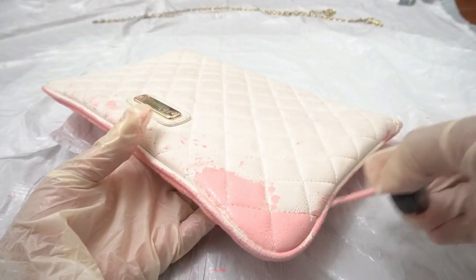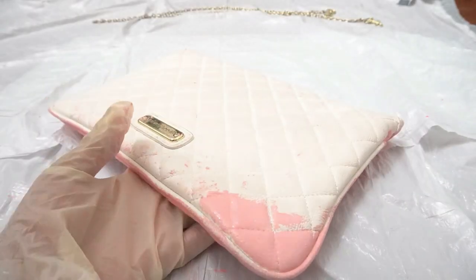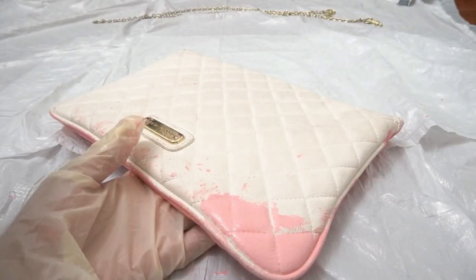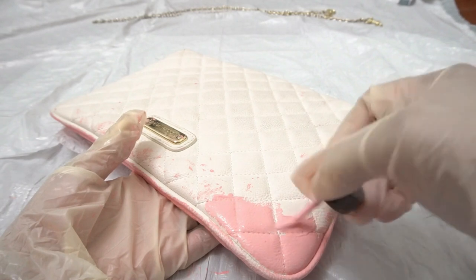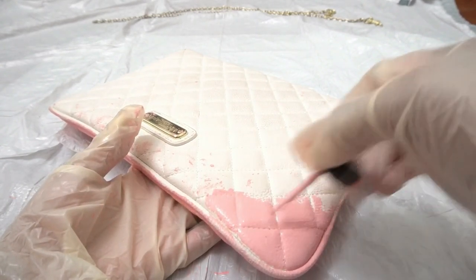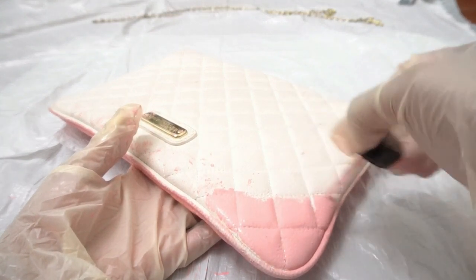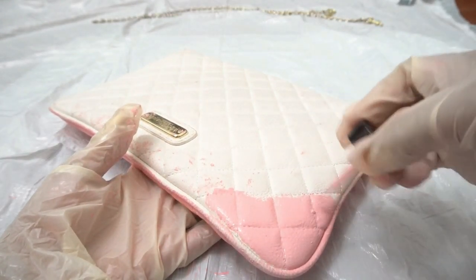Now moving on to the back of the purse, I am following the same style of painting — starting from the corner and then working all the way to the other corner. I think that this is so easy to do and it's a lot more fun. Do not worry about the hardware, guys. I put a piece of tape in there — it's just kind of hard to see — but everything is going to be good in the end product. Do not worry.